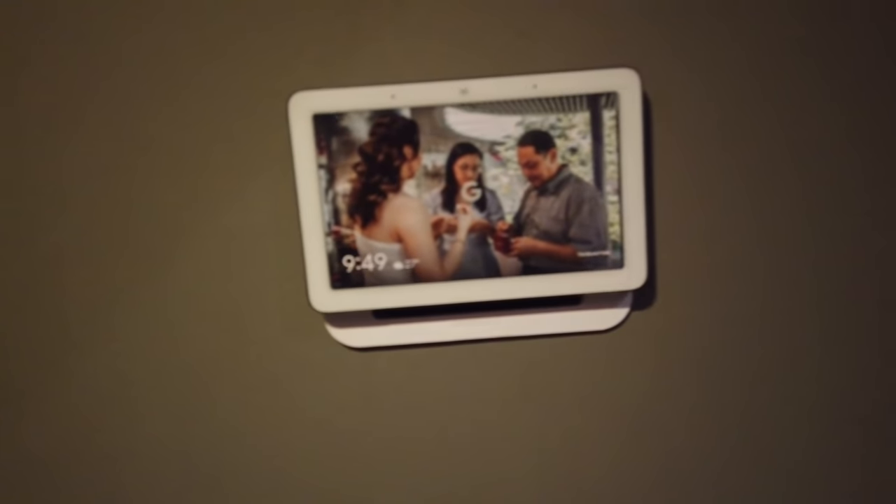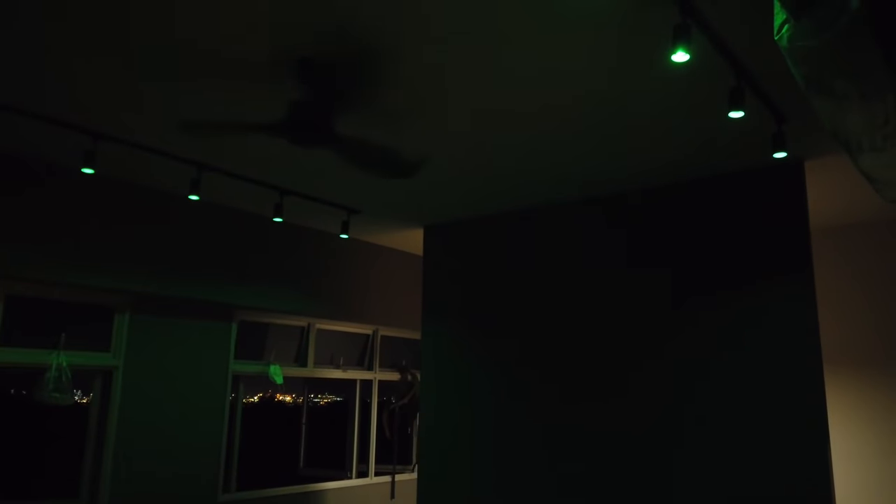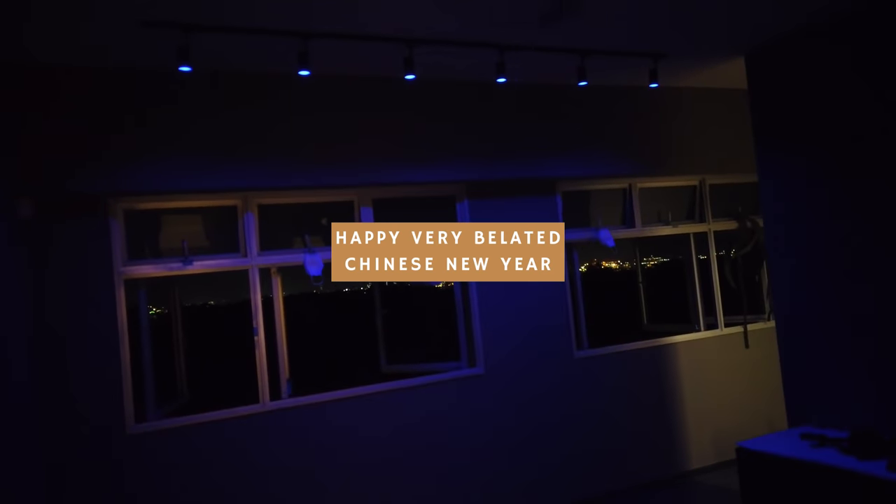To end it off, let's do something special. Hey Google, activate music mode. 'Alright, activating the music mode.' Happy Chinese New Year! Happy New Year — it's probably already passed by the time you watch this, but yeah. Bye!